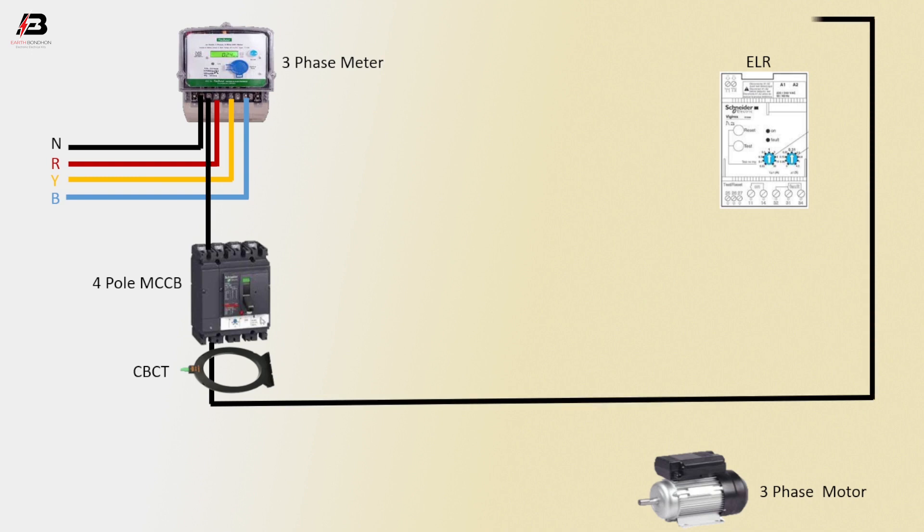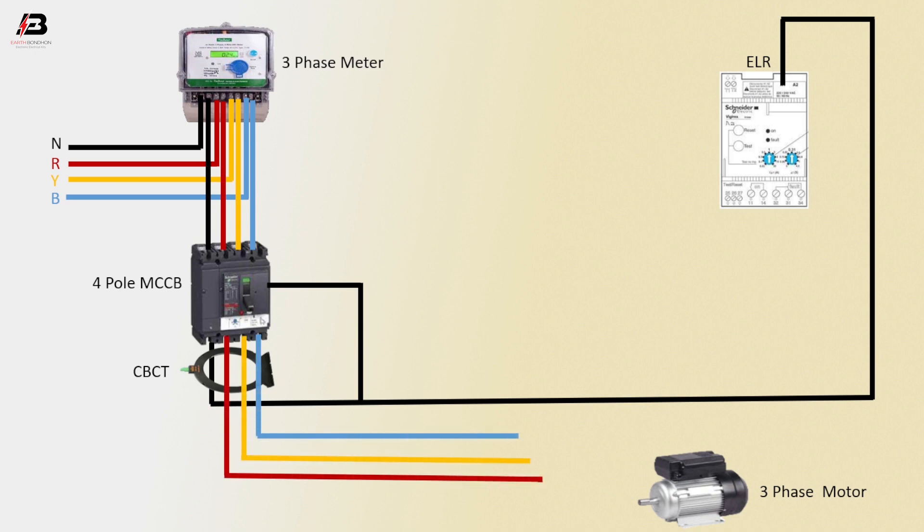Connect neutral with ELR. From four-pole MCCB, neutral connection connects with four-pole MCCB coil. Three-phase connection from energy meter to four-pole MCCB circuit breaker. Three-phase connection outgoing from four-pole MCCB to connect three-phase motor.